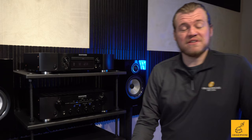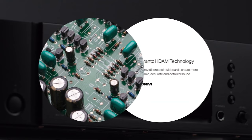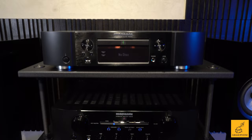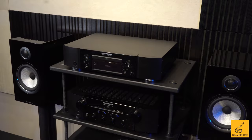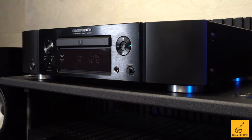Everything that comes out of this unit is going through something very special that Marantz makes — the Hyperdynamic Amp Module. All that is is fancy talk for how they're doing the tuning on the inside to make this product ultimately sound to your ear. And that Marantz sound — it's detailed, but it's smooth, and it's warm, and it's generally a non-fatiguing sound, as in it's something you can just listen to for hours.